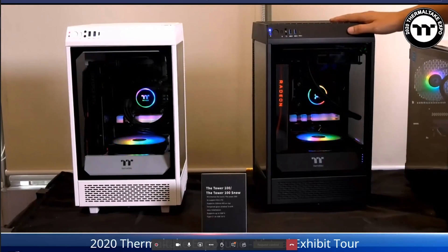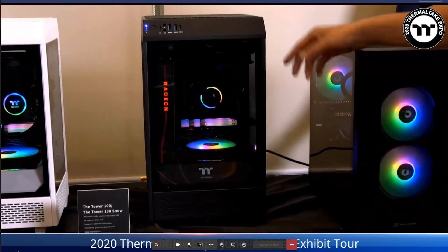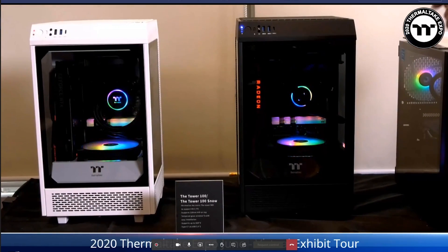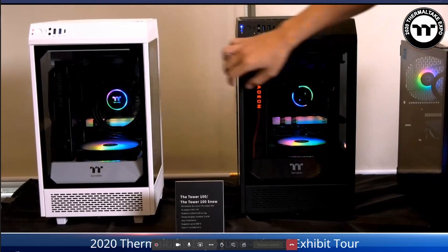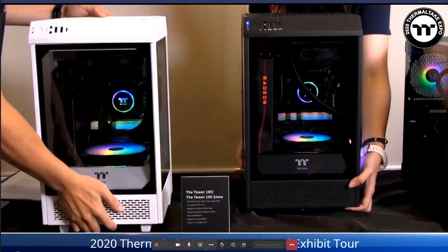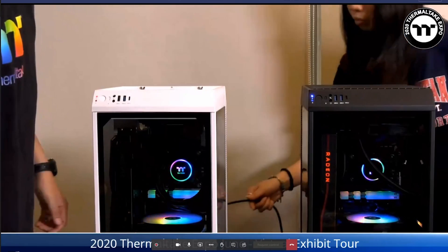Next we have a Mini ITX case — beautiful, like a little fridge. It has tempered glass on each side and the front, with a large air filter on top.